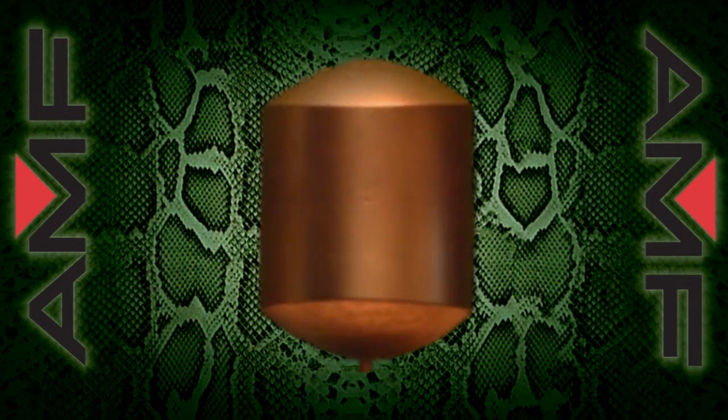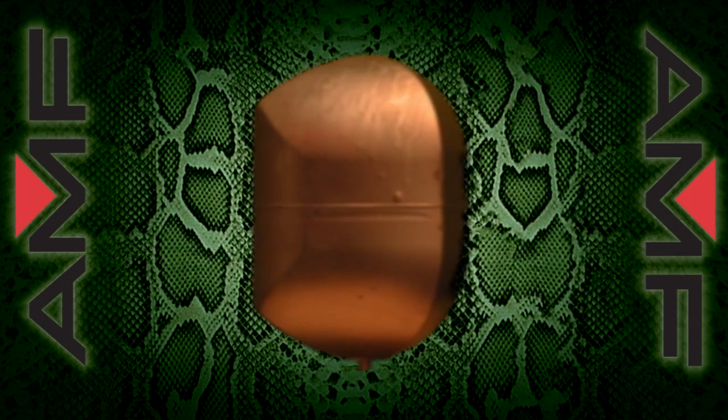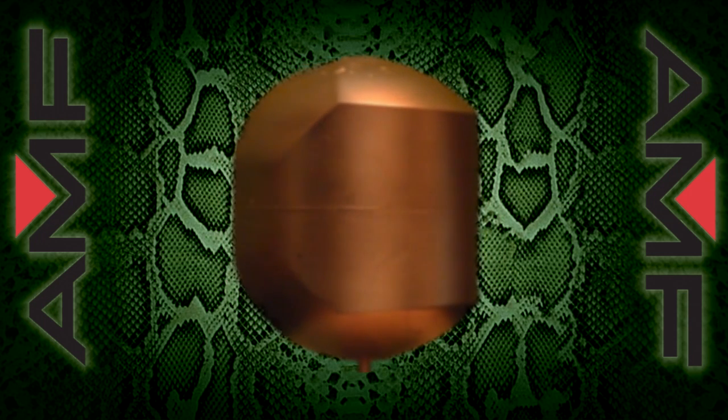Nick's going to start us off by explaining some details regarding the self-riding core that's inside the Green Mamba. This uniquely designed self-riding core was developed to ensure that the Green Mamba uses its energy effectively and efficiently. Nick, when you say effectively and efficiently, let's tell the bowling community out there what you mean exactly.